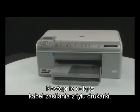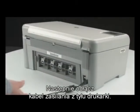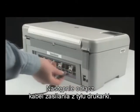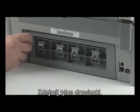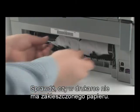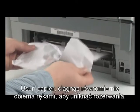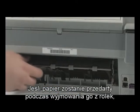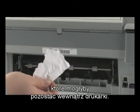Go to the back of the printer and unplug the power cord. Remove the rear access door and check the printer for jammed paper. Remove the paper by pulling evenly with both hands to avoid tearing. If the paper tears while removing it from the rollers, check the rollers and wheels for torn pieces of paper that might remain inside the printer.